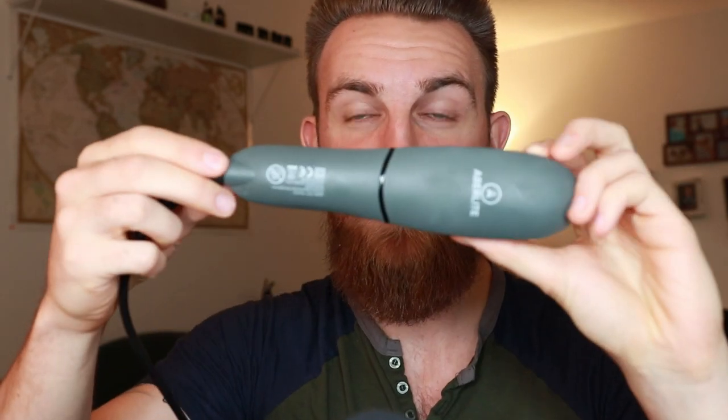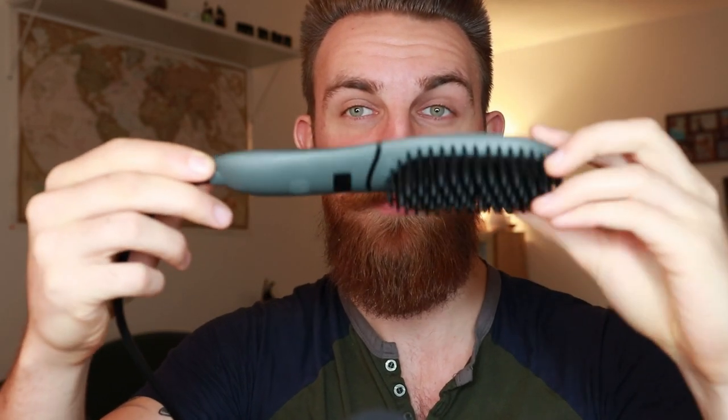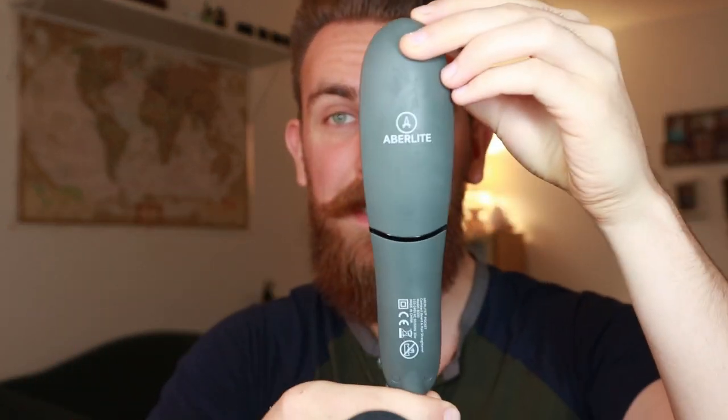So if you're seeing this part of the video, then you, my friend, are in luck, as this part of the video is going to be deleted in seven days when I announce the winner of this heatbrush that I'm reviewing right here in this video, the Aberlite Pocket. All you have to do is comment down below, make sure you are subscribed — that is all you have to do.